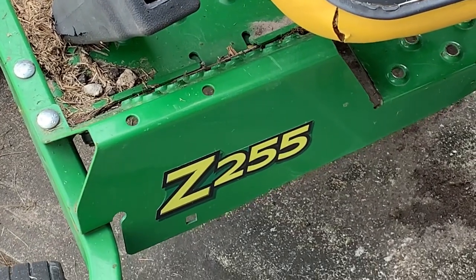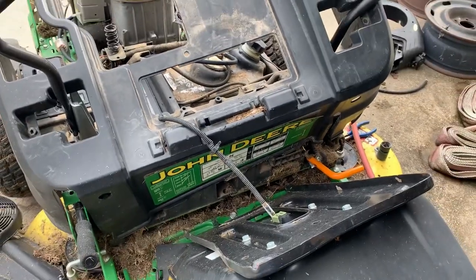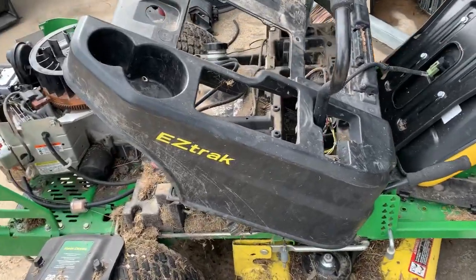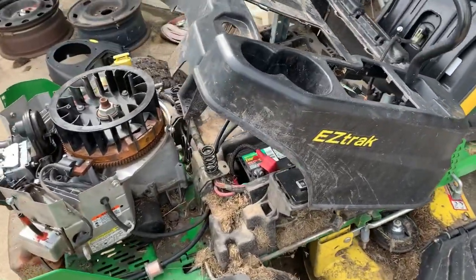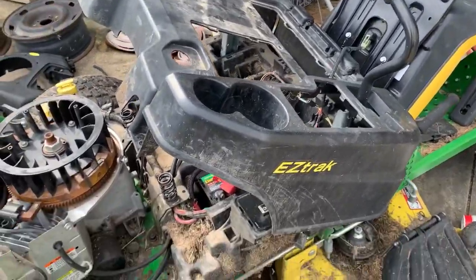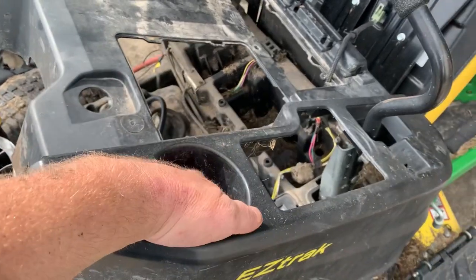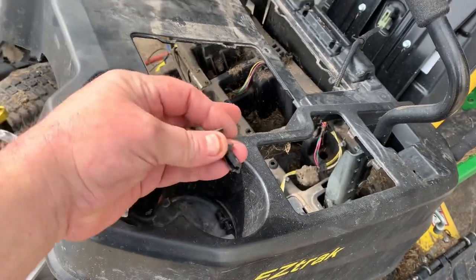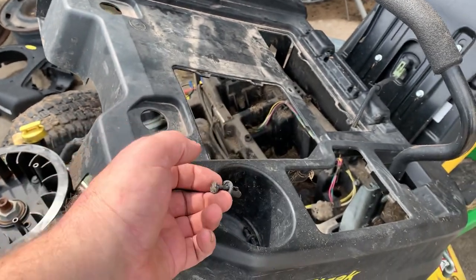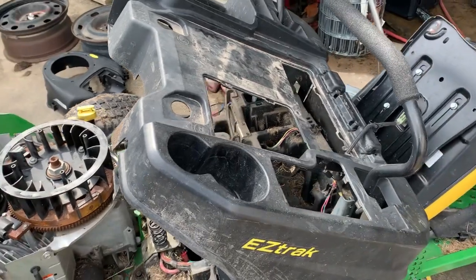What's up guys, Mower Medic One here. Today at the shop we've got a little John Deere EasyTrack, and as you can tell I've got this thing torn down pretty far. I had to take the seat off, and this tray is just made of plastic and held down with these little push pins — every one of them broke, so I had to go get an assortment of those.